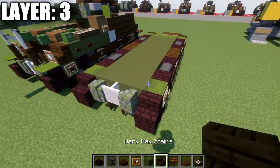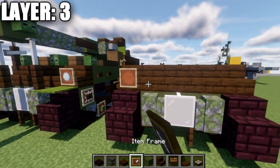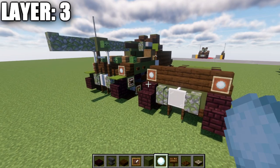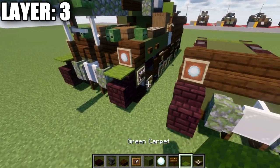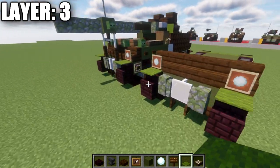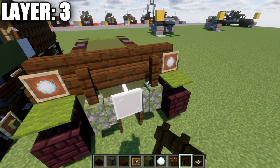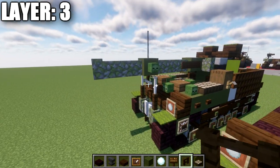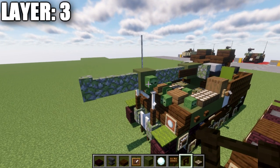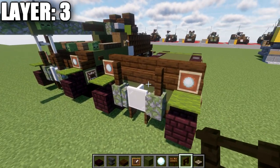Moving into layer three, place a row of five dark oak stairs across this section, followed by item frames on the two outer stairs with snowballs placed inside. After that, place green carpet on top of the narrow brick stairs to both sides. Then place dark oak fence posts on top of the two mossy cobblestone walls — this creates the barrel support structure. You can omit the fence posts if you don't want that support detail.